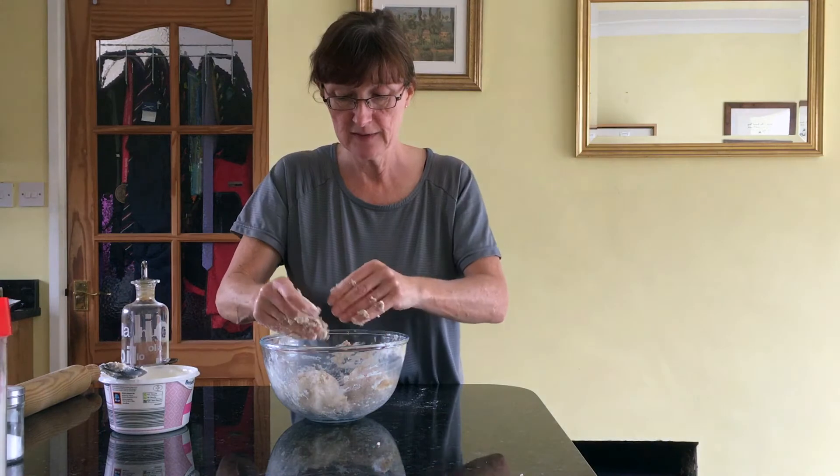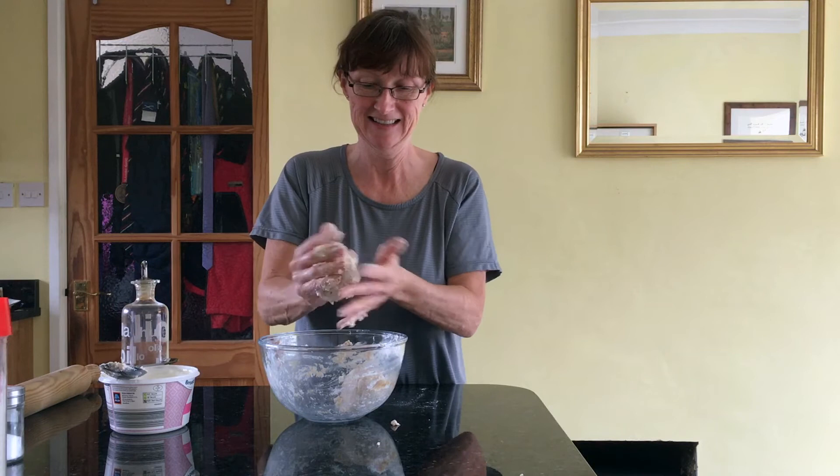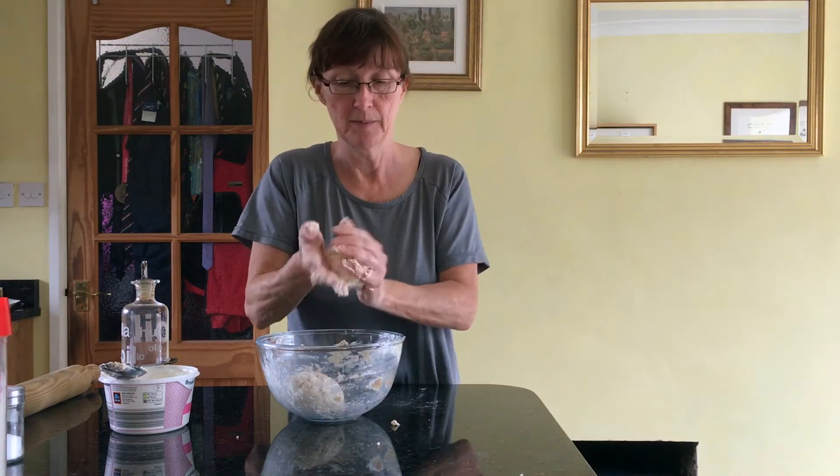Split the dough in half so you've got it in two parts. There's one bit here and another bit there.